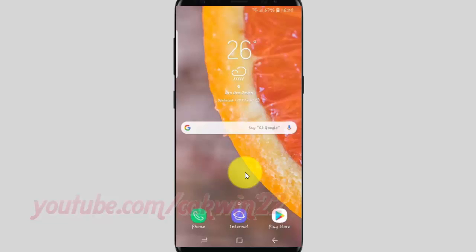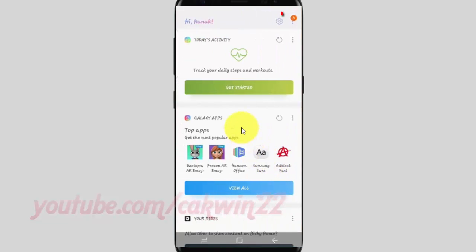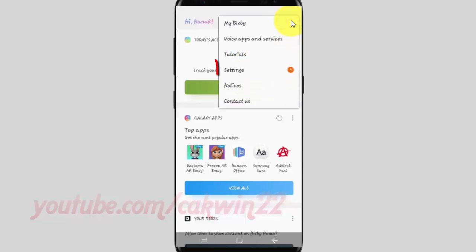To turn on or off Bixby's voice wake-up when speaker is playing in Samsung Galaxy S9 or S9 Plus, open Bixby settings. Swipe right across the home screen, tap the more icon, then tap settings.